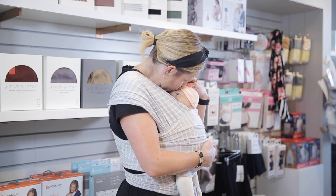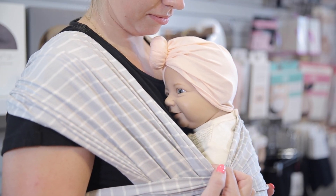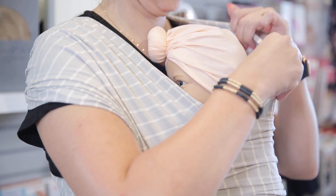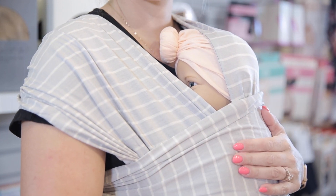They should be close enough to kiss, have their face visible, and their airway should be clear. Don't forget to double check that their back is in a C shape and that you have that M shape with their legs. If your baby gets sleepy, you can pull the shoulder fabric over their head for extra support. Just make sure their airways are still clear.